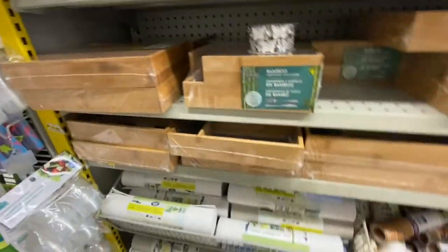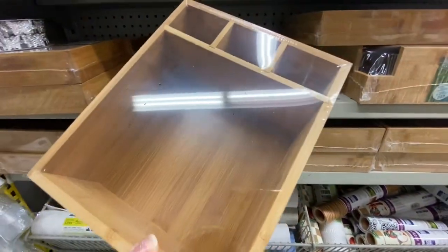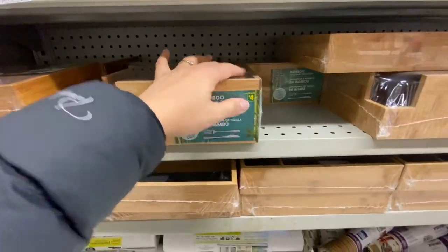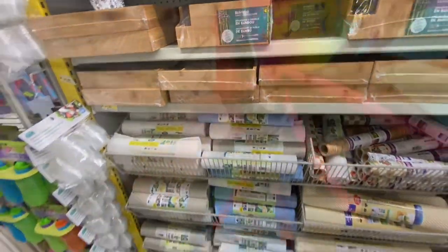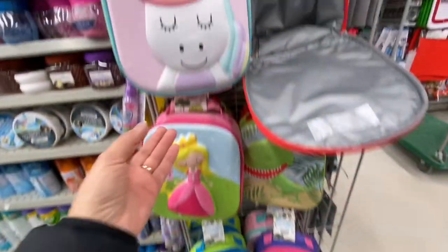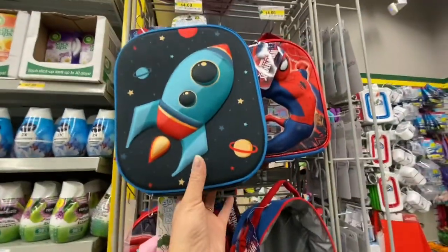They have a serving platter for four dollars — great for serving sushi. There's also a tableware organizer where you can put paper napkins on the bigger side and spoons, knives, and forks in the smaller compartments.